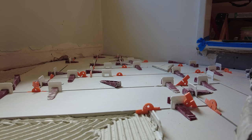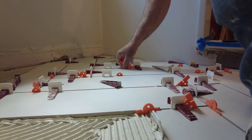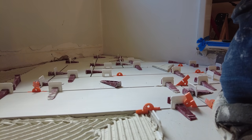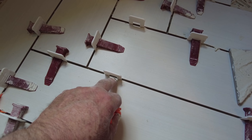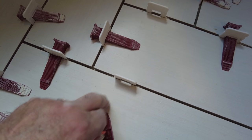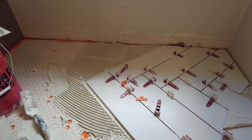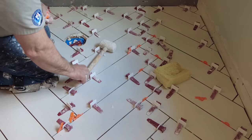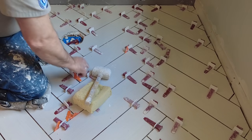Once everything is set, take out the spacers so they don't get stuck in the thinset — you don't need them in there anymore. See, I didn't put this one in here — see, it's got room to move, it's not stuck in there. If you don't take them out they can get stuck; they'll come out but sometimes they'll be a little hard to get out. I'm going to finish the rest of this floor and then we'll see how they come out.